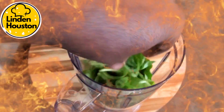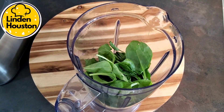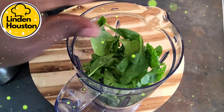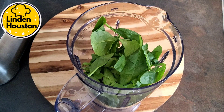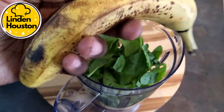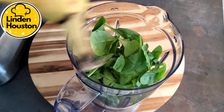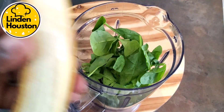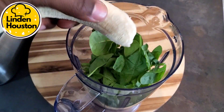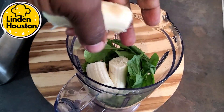To make this, I'm going to put about a handful of fresh spinach inside. Then the banana — just get a banana that is old, it's full of flavor, nice and ripe and sweet. Let's break it up and put it in.